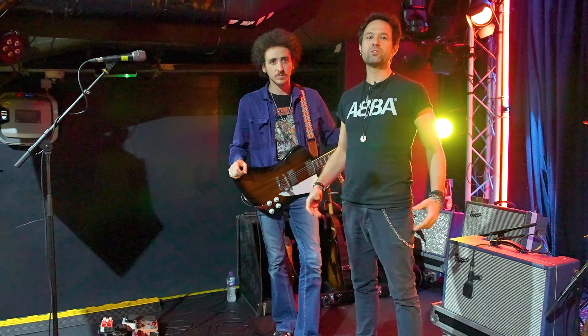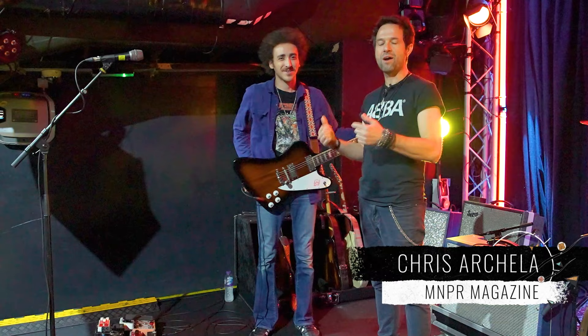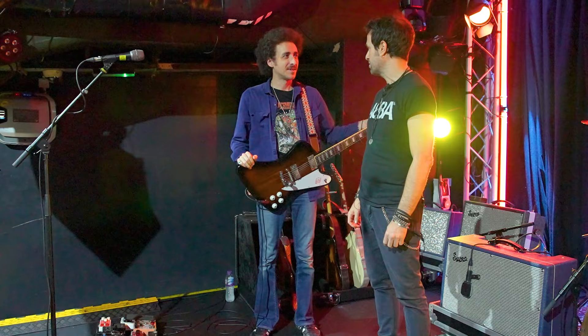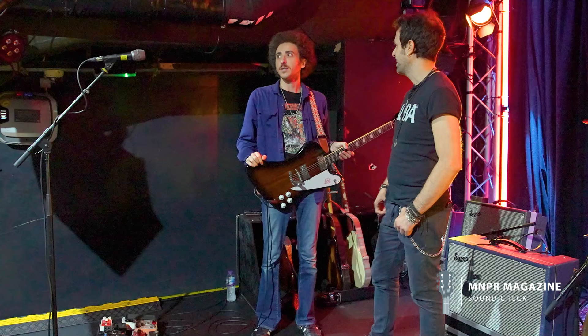Welcome to another episode of Backstage with NNPR. Today we are with Henry James. Henry, how are you, mate? Good, man. How are you, Chris? I'm very good, mate. Henry from Robert John and the Wreck — touring all around the country, UK, Europe. How's the tour been? It's been great, very successful. We're seeing more people coming out every night, coming back to some places, seeing bigger crowds. Morale's good and we're having a fun time.